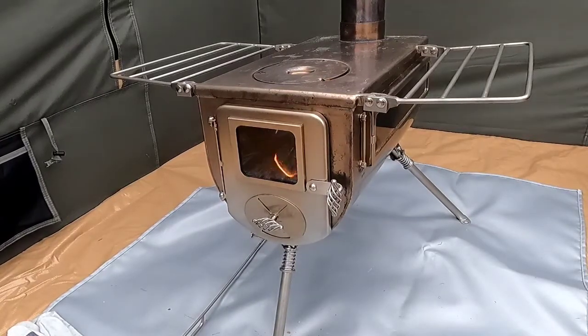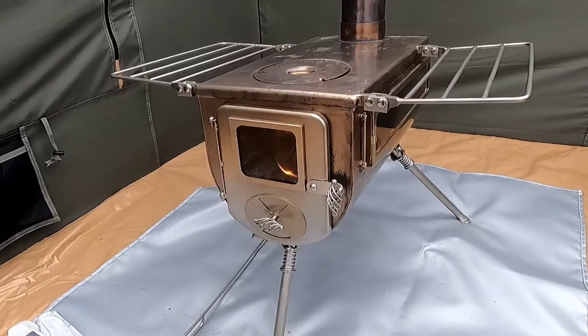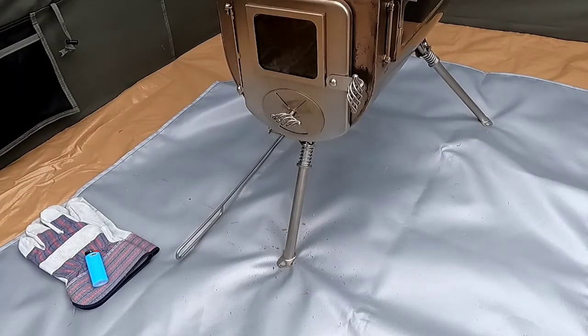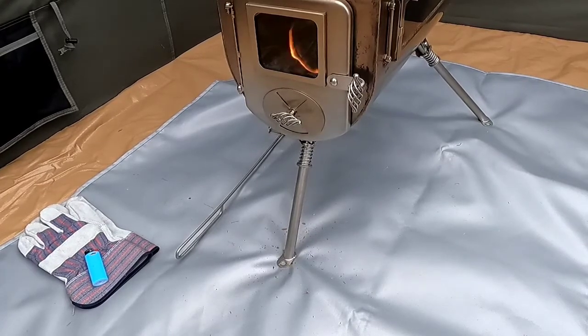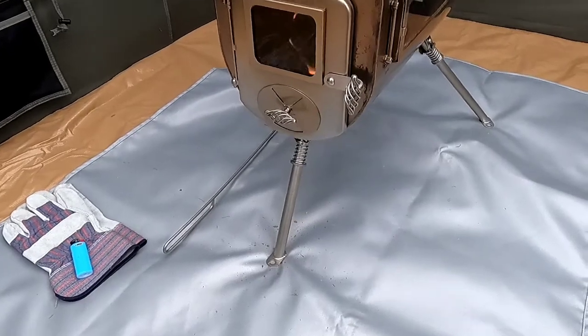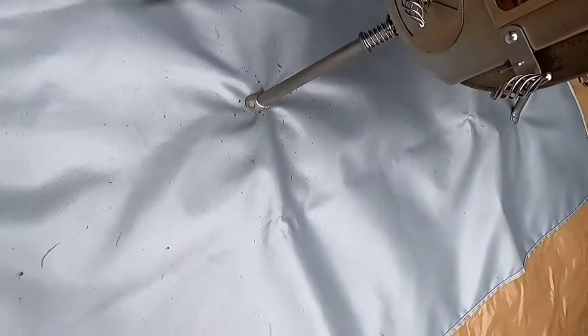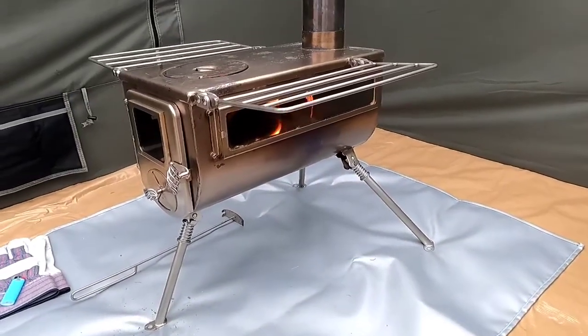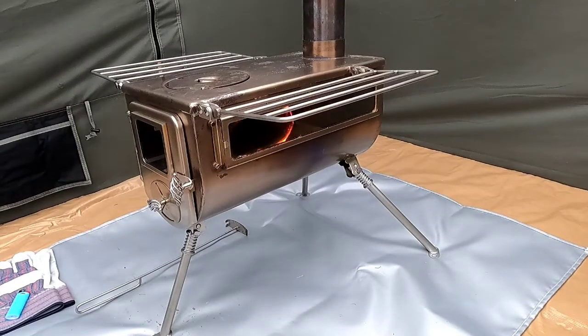I really like the legs on the stove. They're very sturdy and have a very positive lock to them when they swing out or close — there's no play in them. The legs also have holes in them already so you could drive stakes through them and secure your stove to the ground. I like that idea, however my tent has a floor in it so I don't want to poke holes in my floor.